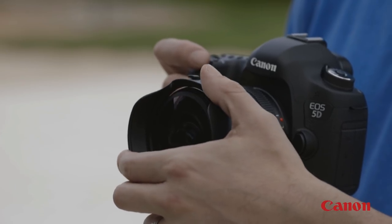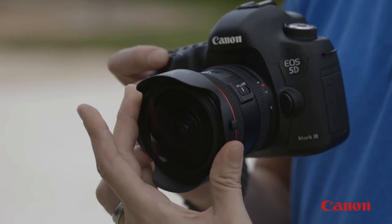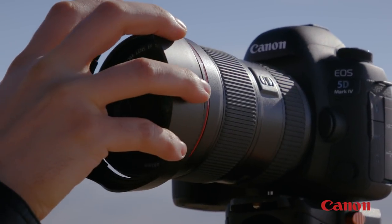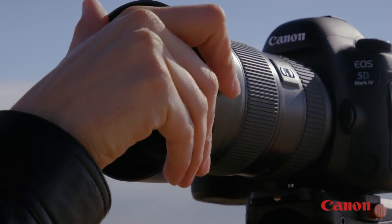A side benefit of the lens hood is that it actually helps protect your lens as you carry it around. Canon makes a specific lens hood for nearly every lens, so make sure you order a hood for the exact lens you intend to put it on.